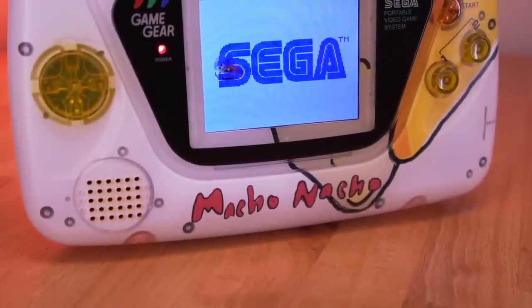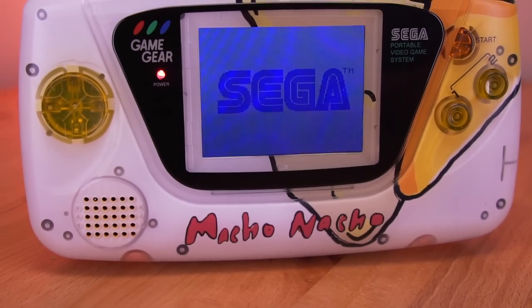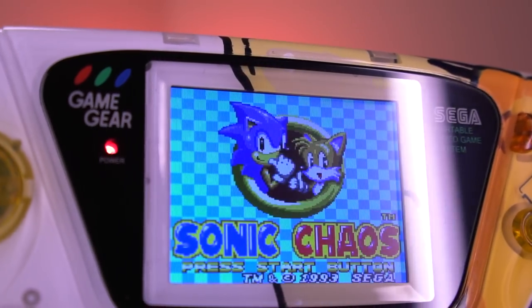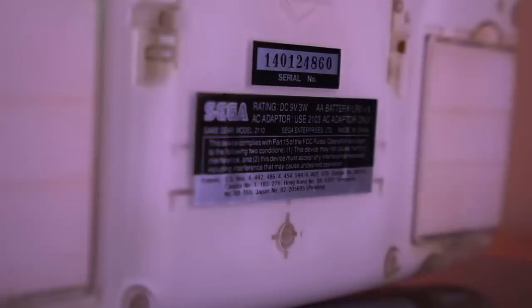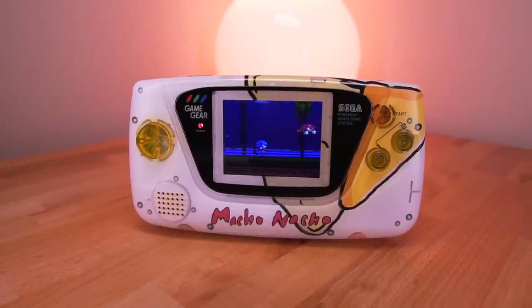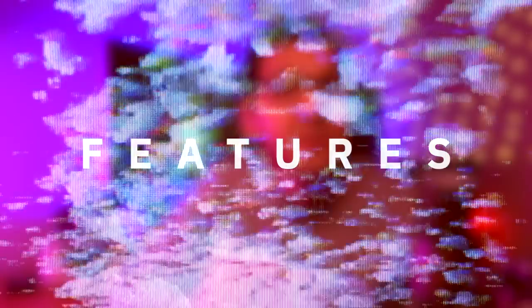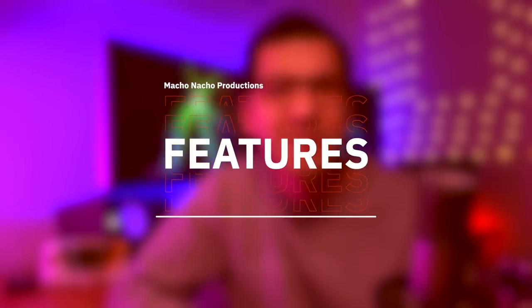Oh man, this is absolutely my favorite Game Gear build. The screen is beautiful, it has USB-C, a fantastic audio chip, and the shell is absolutely stunning. I actually removed the rear stickers from the old Game Gear off camera and slapped them onto this build, and it makes the system look factory sort of in a way. I'm totally in love with it. Now thankfully, the clean screen shares a lot of great features we've seen before on other kits, so let's start with that.